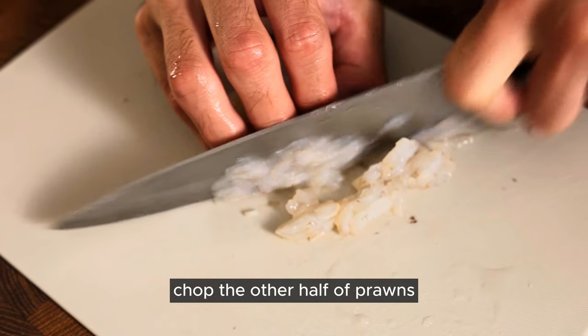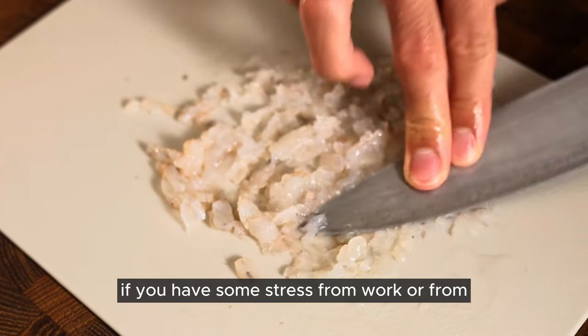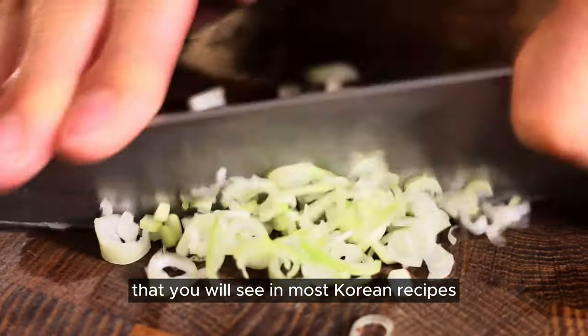Time to make the filling. Chop the other half of the prawns — smash them hard if you had some stress from work or from your family. Put it in a bowl, then roughly chop some spring onion, which you'll see in most Korean recipes.